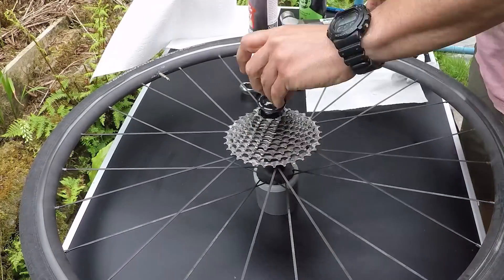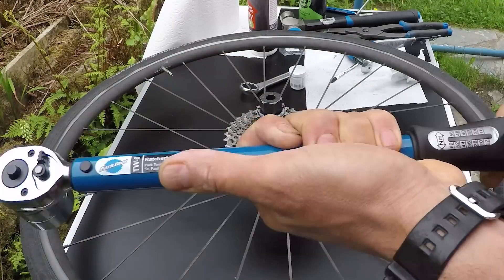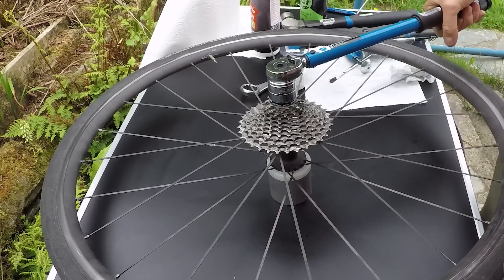Finally, drop on the cassette and tighten the lock ring to 40Nm if you have a torque wrench, or just very tight if you don't.